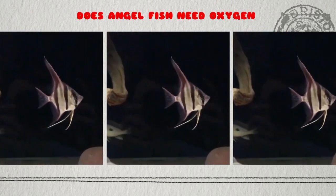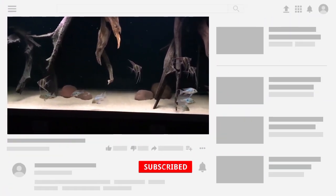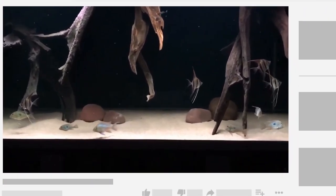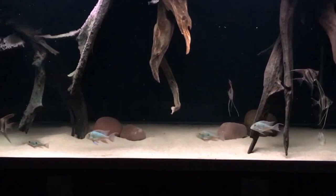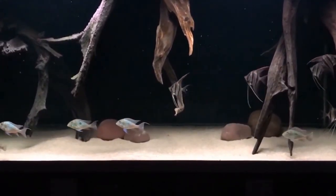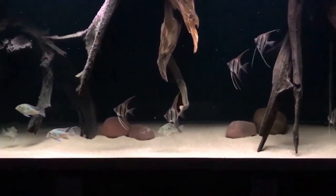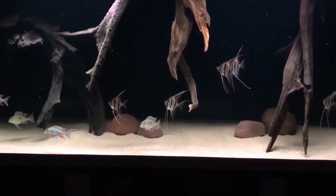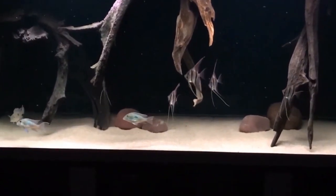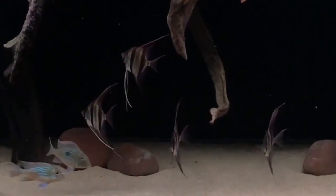Hello everyone, welcome back to my YouTube channel Akhofina. Today I am going to discuss does angelfish need oxygen to survive or not. Angelfish, like all fish, require oxygen to survive. They obtain oxygen from the water through their gills, which are specialized organs that allow them to extract oxygen from the water and release carbon dioxide. Without sufficient oxygen in the water, angelfish would suffocate and eventually die.